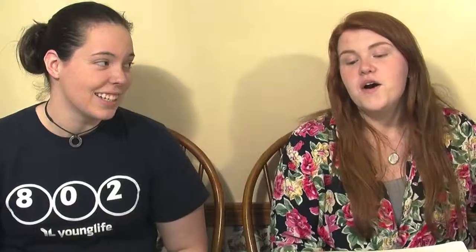But that doesn't explain why we have a slab of gelatin here. We'll demonstrate. I made an experiment using this gelatin. I used lemon gelatin so we can see a laser beam travel through it. And it's sugar-free, so it won't make a mess.